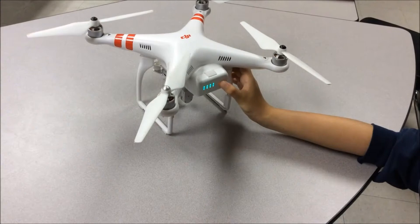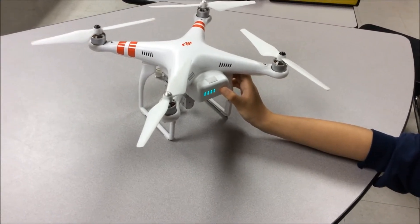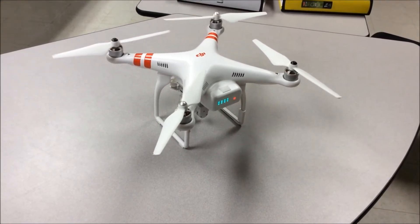Now, turn on the drone by pressing the power button once, then pressing and holding the power button again for 2 seconds and wait for the flashing lights and sound.